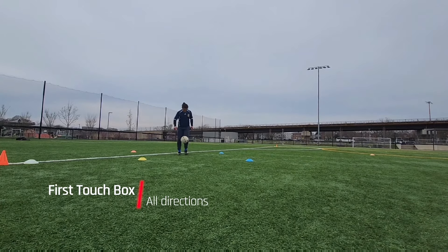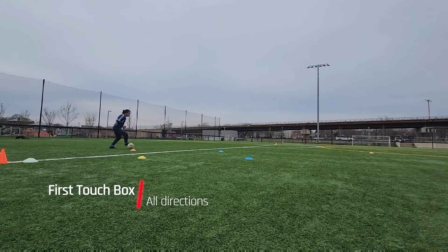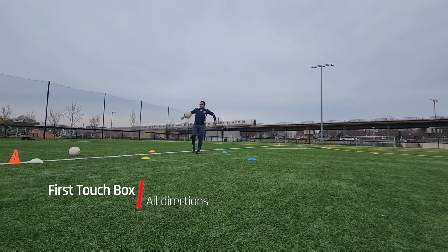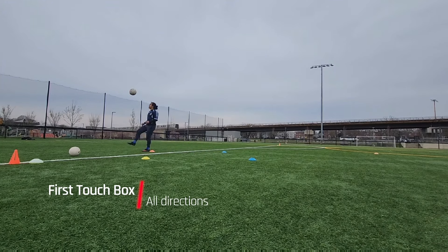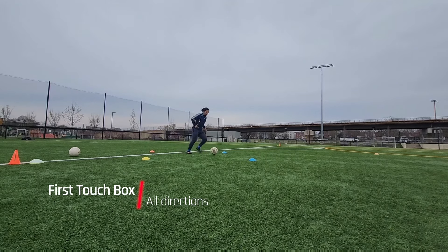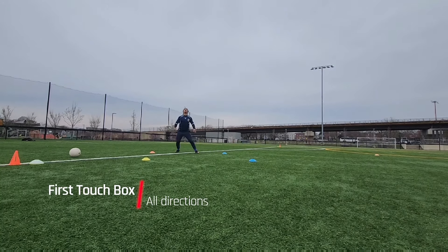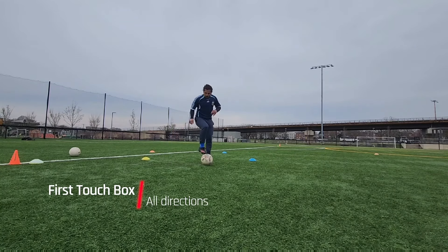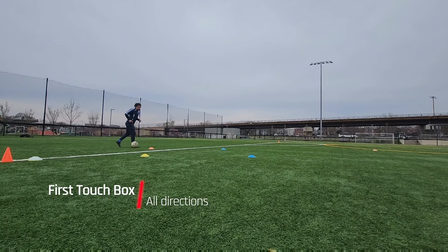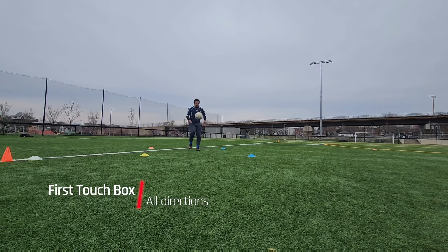The reason to do this drill is because a lot of times in the midfield, you will find yourself having to take a directional touch into the area where there's space — whether that's your right, your left, in front of you, or behind you. You will be forced to take touches and move the ball into spaces while under pressure. I'm using the top of my foot here, which I find most comfortable, but if I'm going to the side, I'll use either the outside or inside of my foot depending on the situation.